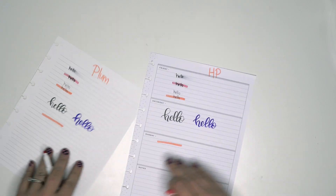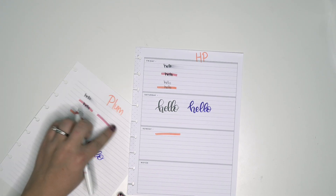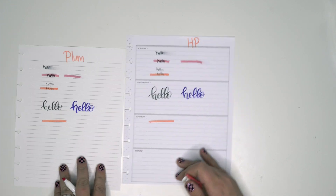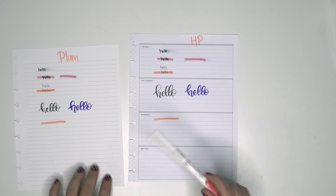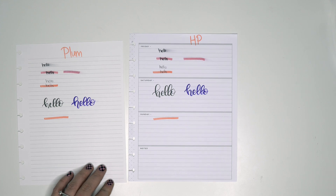I feel like it always smears with the Paper Mate Flair — that's why I try not to use that pen with paper unless I write first or highlight first, which I do sometimes.